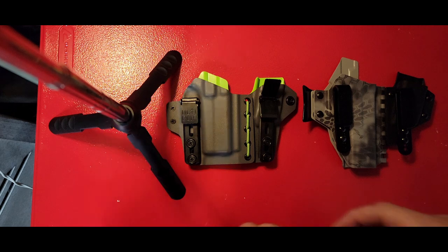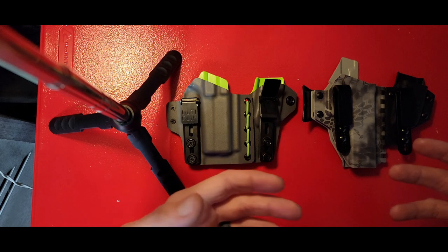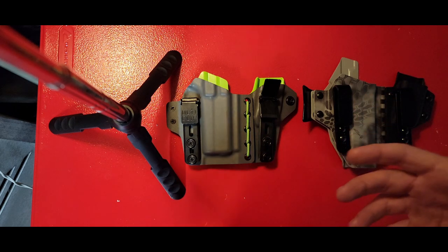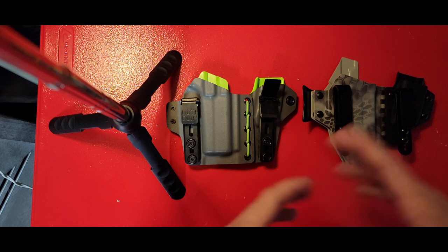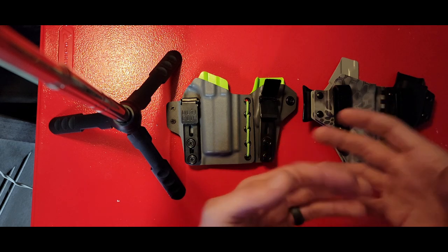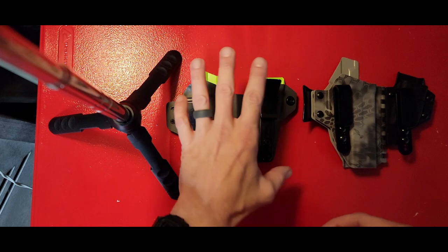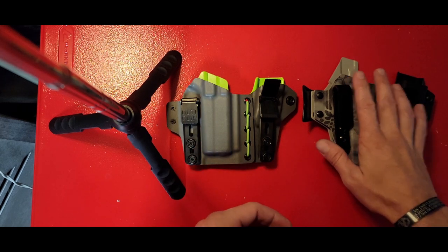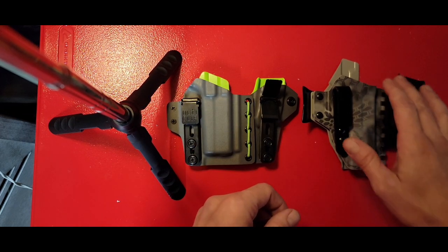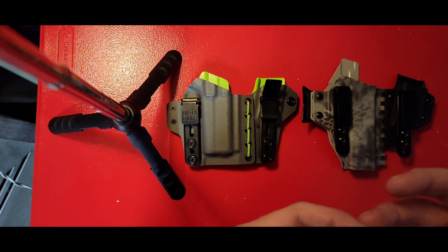What's up everybody, this is John Pallet Response and I'm going to be going over some holster options for concealed carry today. We're going to be talking about the different types of holsters out there — just some general concepts, not necessarily so much the brands outside of the two that I recommend. The ones I recommend are Tier One Concealed and T-Rex Arms. What you're looking at here is the Tier One Axis Slim and the T-Rex Sidecar.